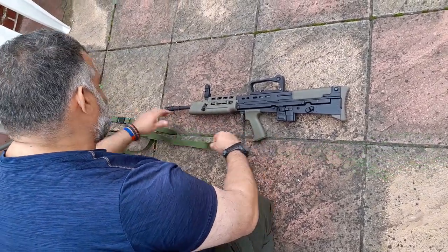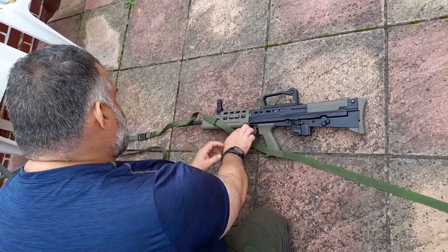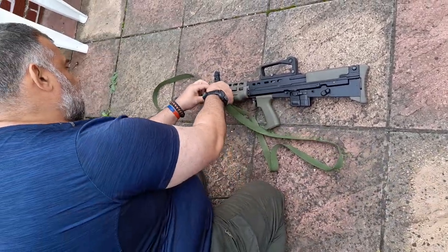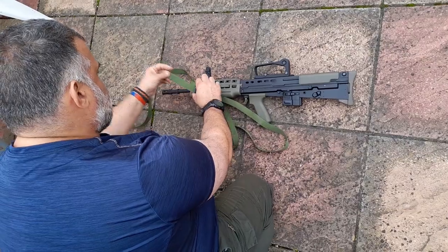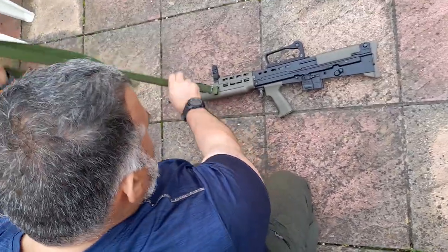What we're going to do is slide A through the front like this, so that the D loop comes up to here. A goes through D and feeds back, and it also goes through B like that.